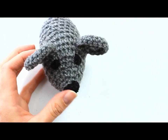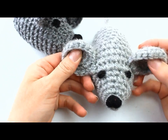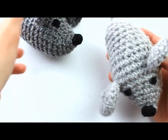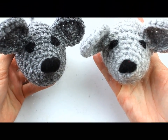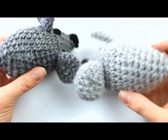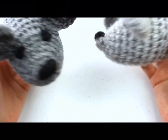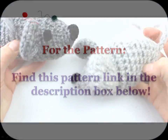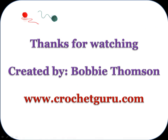This is what my finished mouse looks like. I'm also going to show you a second mouse — this is the one in the original picture. You'll notice they're both a slightly different color of gray depending on what gray you choose. To find the written pattern, go to the link in the description box below this video. Thank you so much for watching, I hope you have fun making this mouse, and have a great day!